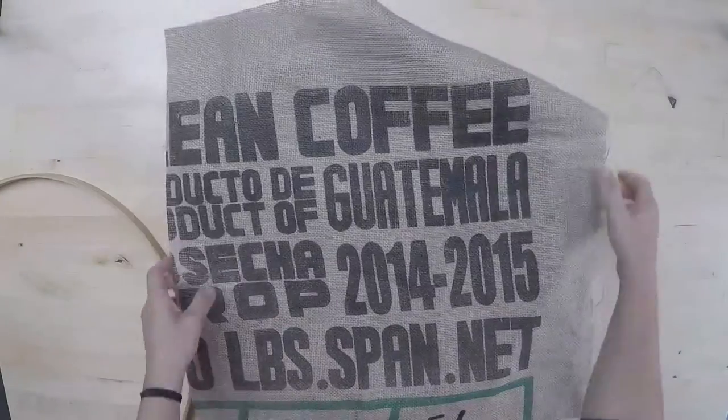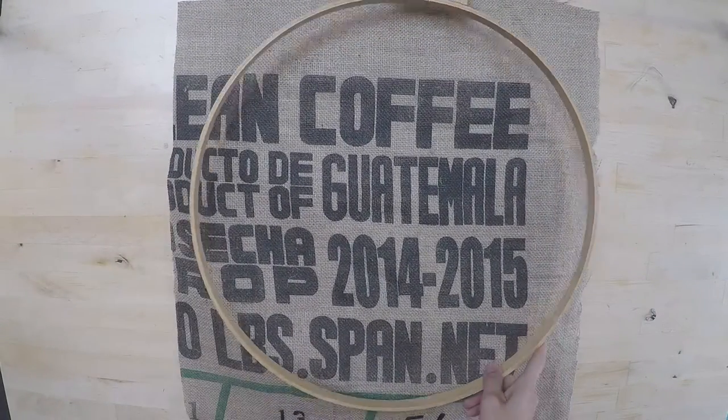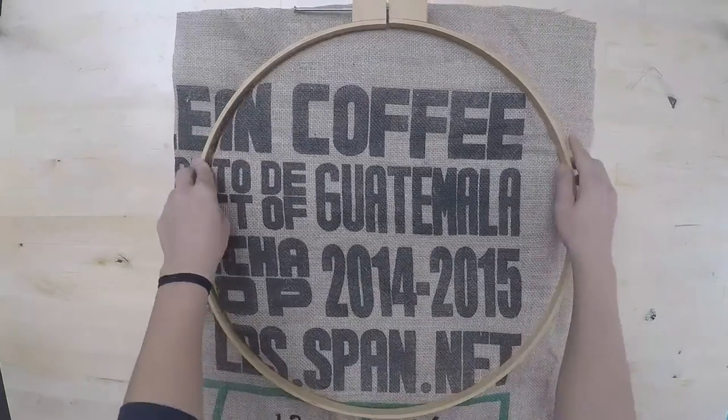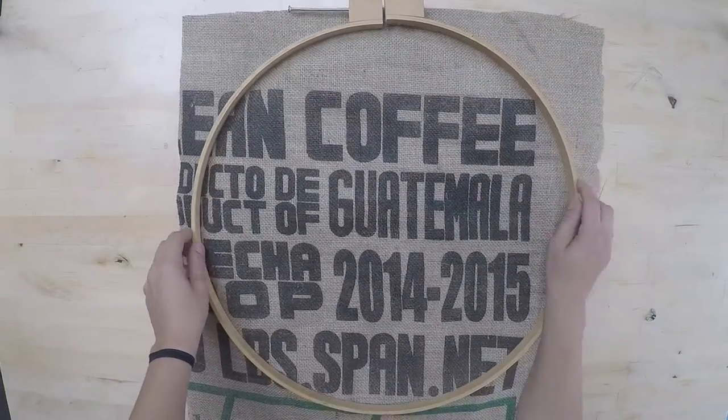Now you can place the fabric into the hoop and tie it up. Make sure the fabric sits tight in the hoop but not too tight — you don't want to distort the fabric.